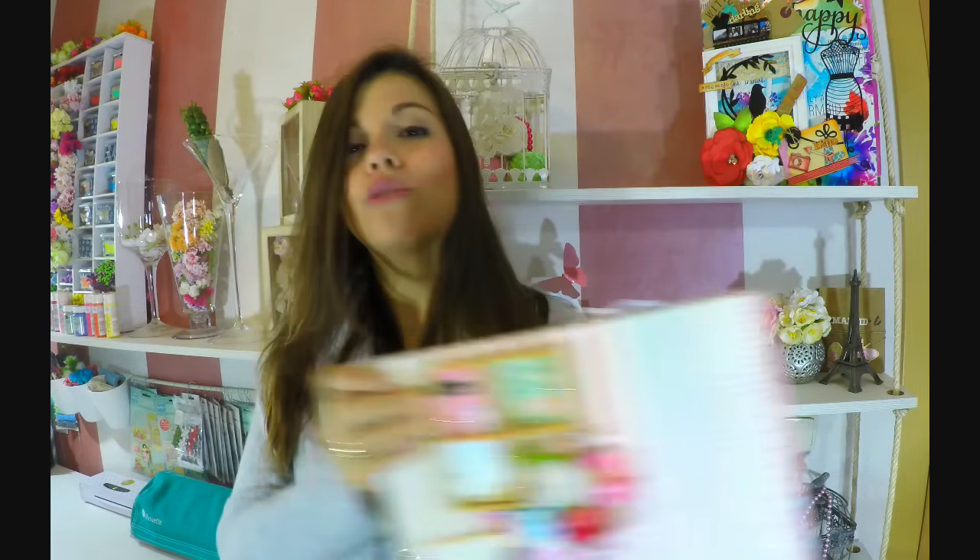Recuerden que les compartí un vídeo hace una semana de dónde comprar las telas de una manera muy fácil, asequible y económica, y te las pueden comprar a nivel de todo el mundo. El vídeo se los dejo abajo. También hay muchos materiales de scrap que he comprado allí. La semana pasada aprendimos la encuadernación del álbum junto con su lomo para reforzarlo, y a colocar las hojas por dentro. Ahora vamos a empezar a decorarlo.